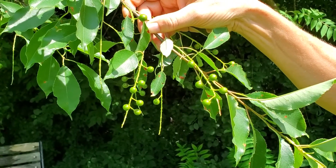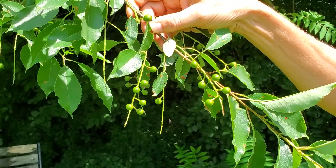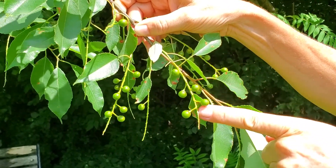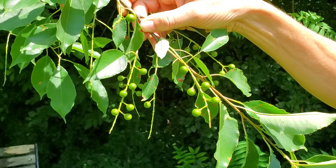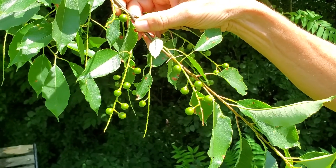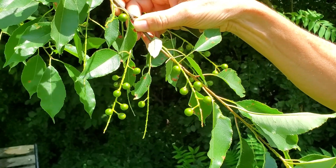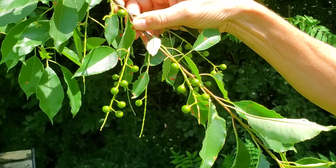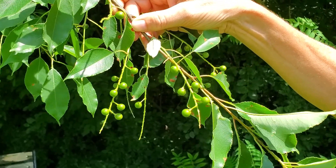The fruits of Black Cherry are stone fruits, just like the cherries we eat, but of course they're much smaller, and they're arranged on these long spike-like racemes. They will turn a dark purplish black color, and birds love them. They're a very important food for wildlife, and the birds in turn disperse this tree.